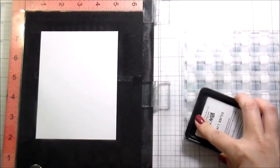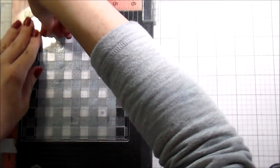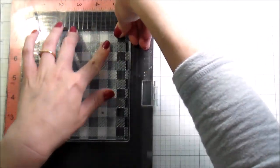I opted to do it a little bit softer. Originally I thought I was going to do a black background, but I opted to go with this gray — it's like a cool, charcoal gray. The ink I'm using is W plus 9, but you can use whatever works for you.